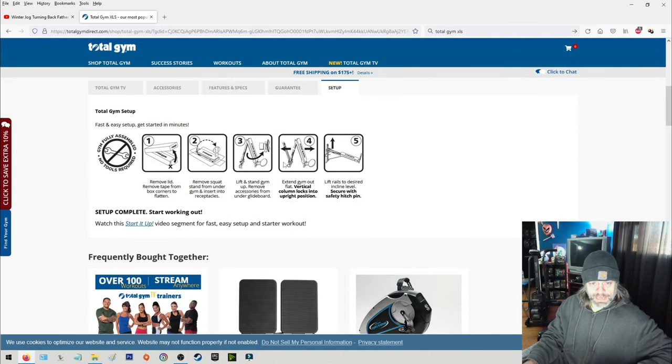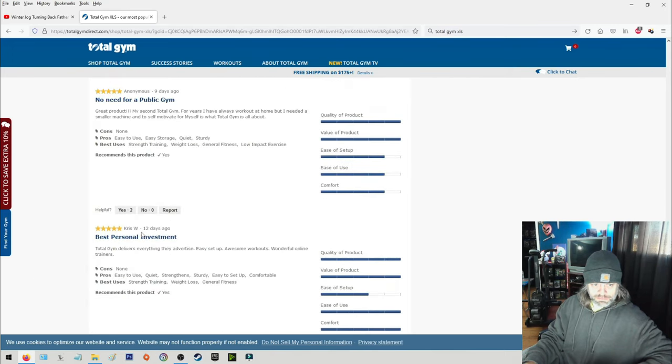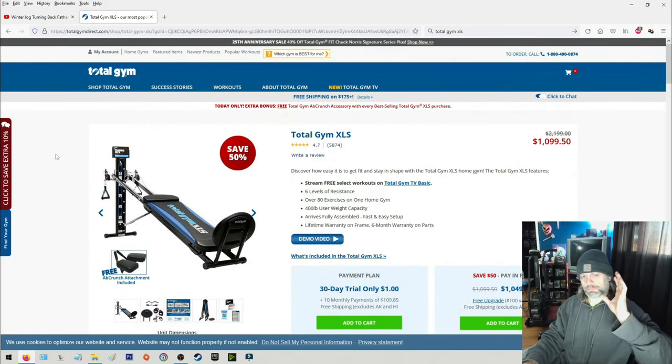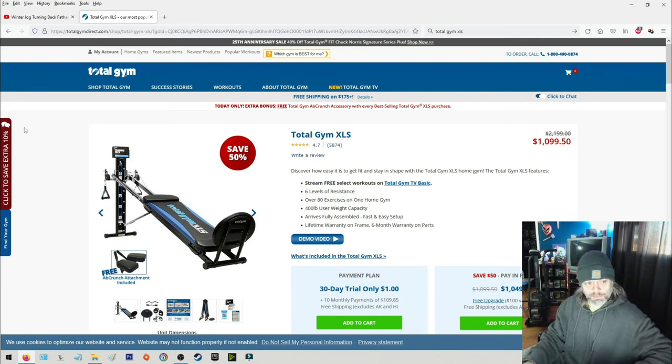It kind of unfolds like an accordion, and it's not difficult at all. They've been in business for probably 30 years — Chuck Norris is probably more known for Total Gym these days than his movies. Anyway, I just wanted to give you a little look at it and the deal I got. You can't hardly beat free.